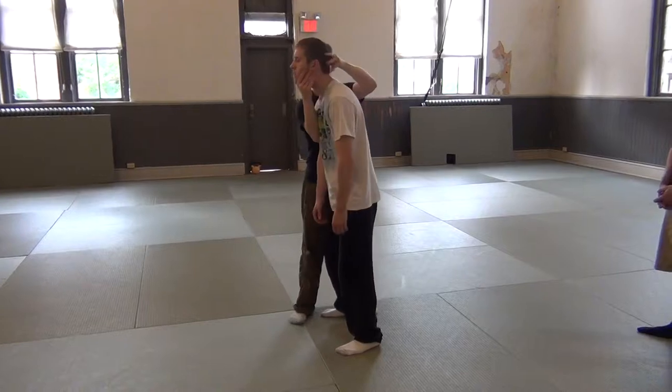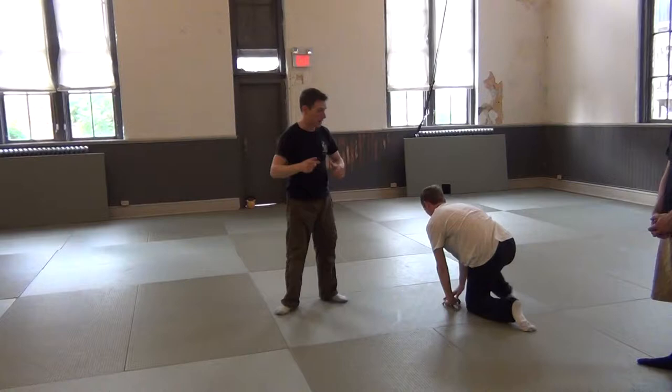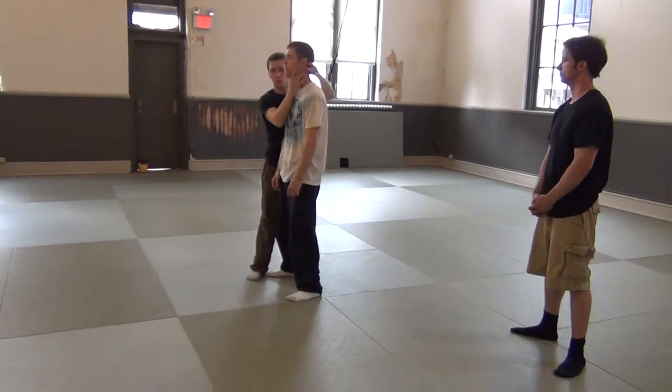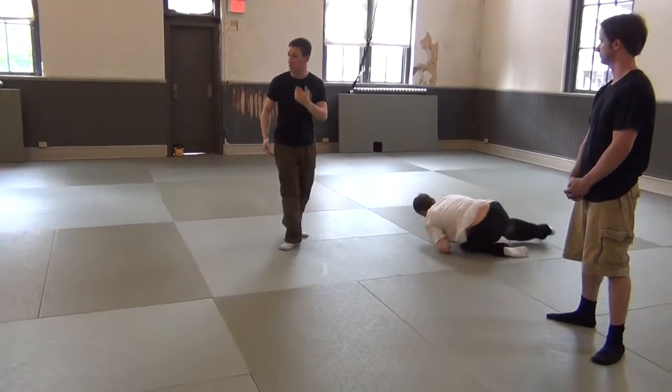I push his head forward. I give him a second direction. That second direction is this movement here — up and down, the nod. I nudge his head forward, I make him do a nod. He goes down.